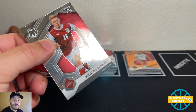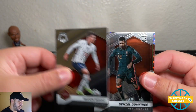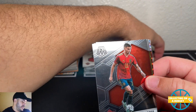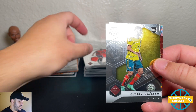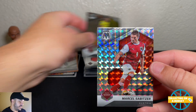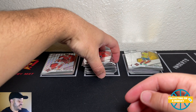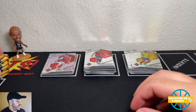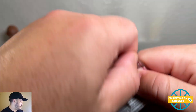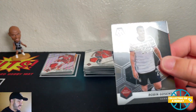Last pack of this blaster box — let's see what we can get. A rookie, Mason Mount, Denzel Dumfries Netherlands, Efren Torres Spain, Gustavo rookie from Colombia, and the final card is Marcel Savitzer from Austria — a mosaic parallel. I think we got three orange fluorescents in that blaster. That's not bad, that's cool — nothing crazy, but end of the blaster, let's see what we can do.